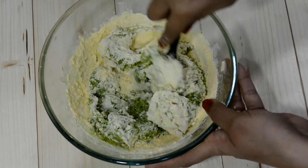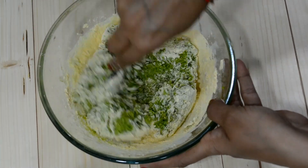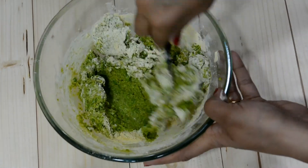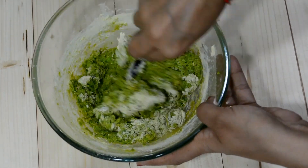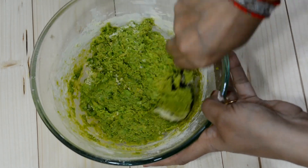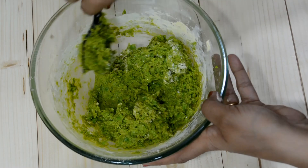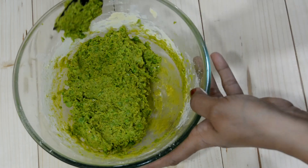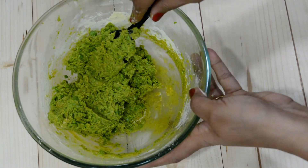We will mix it in this way. We will make the outer covering with butter and make the stuffing ready. It has a good mixture. We will put it on the side and make the basin full and set the mixture. We have 3-4 cup of basin. We will set it aside until we have the stuffing ready.